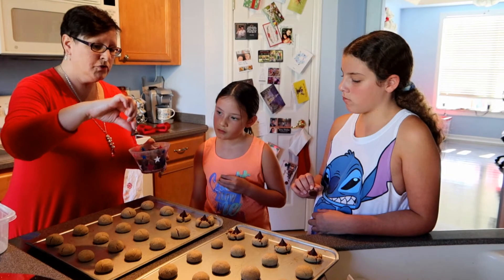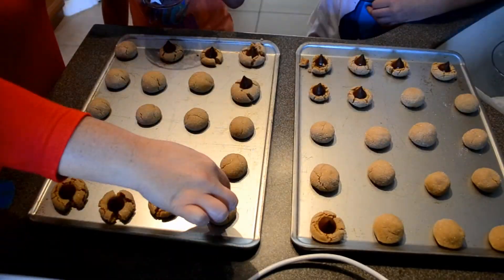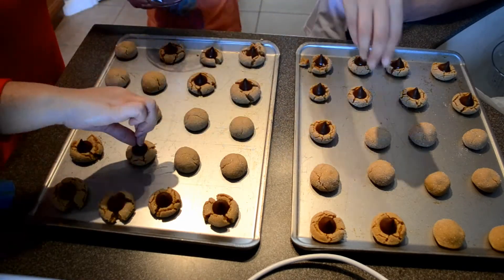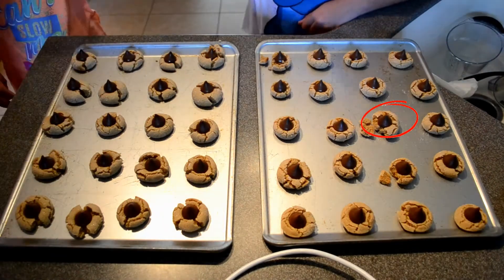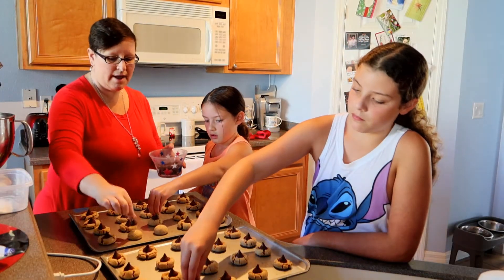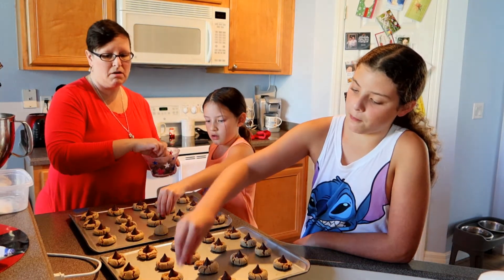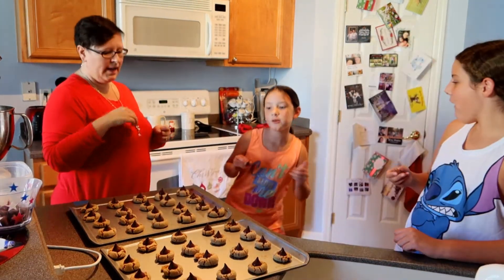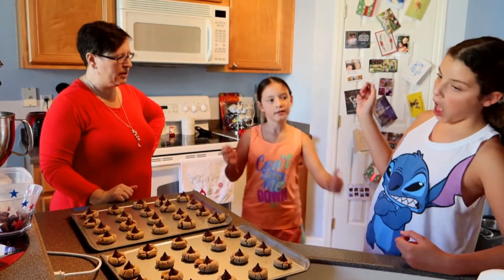Girls, what you want to do is grab the Hershey Kiss by the top and then place it on the cookie, but don't push down too hard or that's what will happen. You just want to press it down a little and then move to the next one. You can either unwrap the Kisses as the cookies are waiting or unwrap them before you even start. Now they've got to cool a little and we'll place them on another tray once done cooling.